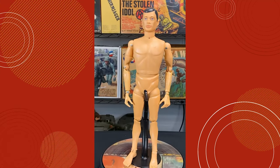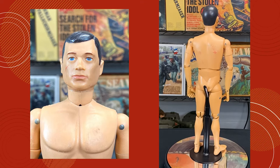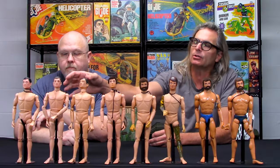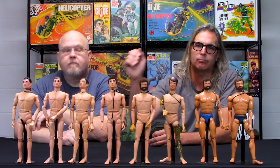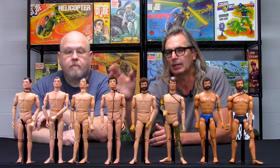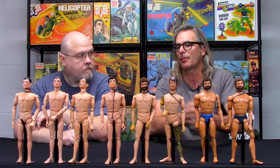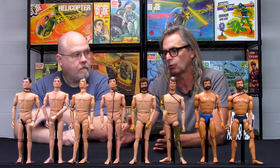The second issue, which looks very identical to the trademark version, has a registered trademark after the original GI Joe name and is still a patent pending figure. Now, these figures were all made with four hair colors: black, brown, yellow, and red, and they were randomly inserted into boxes. A lot of people think those early '64 or '65 figures were color-coordinated toward certain services, but no — they were generally just randomly put in.